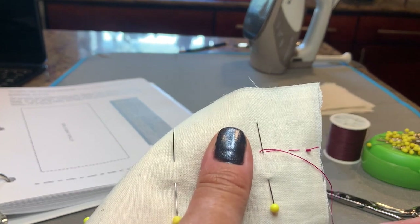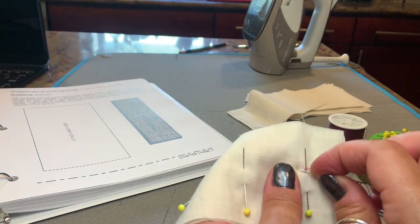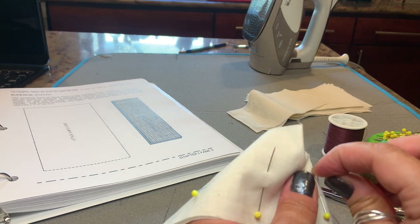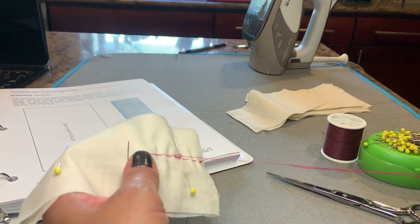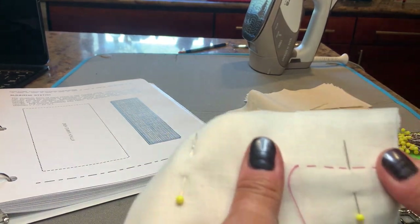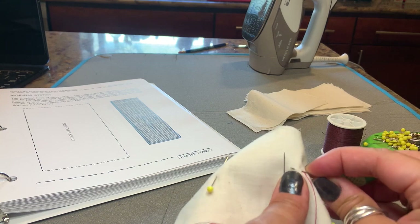Now this has a knot on the end because we're using it as a permanent stitch. In and out, in and out, in and out, and then pull. And you can see it makes very even stitches all along the way.